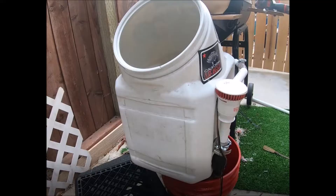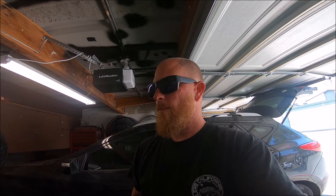Everybody's been doing the really big 40-gallon dog food container live well. I made one of those, but it had too much water and too much weight in the back of the kayak — it just weighed everything down. So I made a low-pro version using the same brand container, just a smaller size.